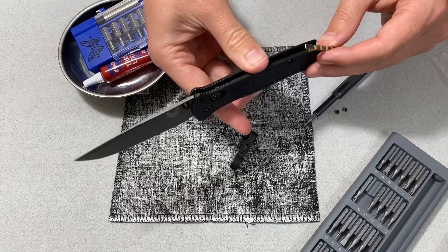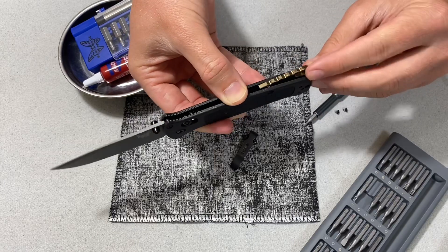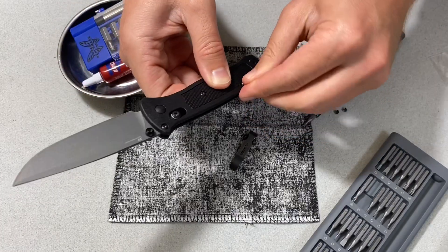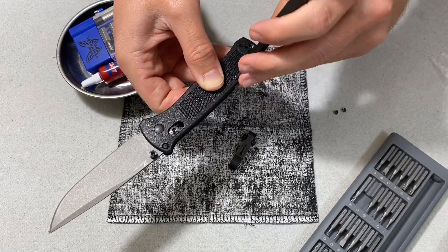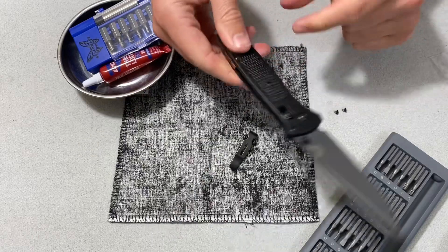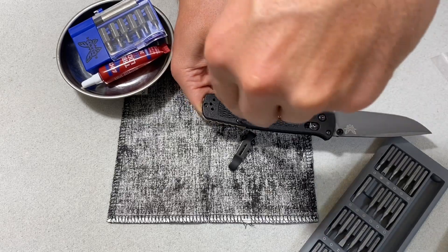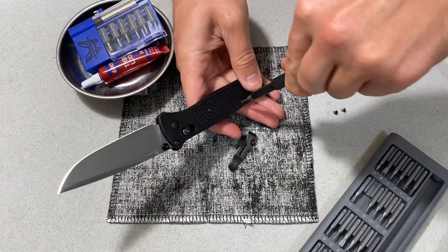Now let's see if I can set this guy in. I am far from a professional at this kind of thing, but oh — that's going to look really cool. So much better already. Let me go ahead and start chucking screws back in here. I normally am not the biggest fan of T6 screws — I just prefer larger heads because it's easier to strip screws that are this tiny in my experience. But on knives like the Bailout and the Bugout with their super small, lightweight nature, I feel like it just works. I'm not bent out of shape about that.